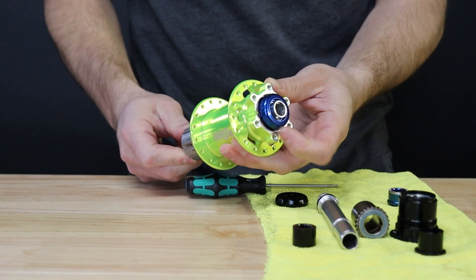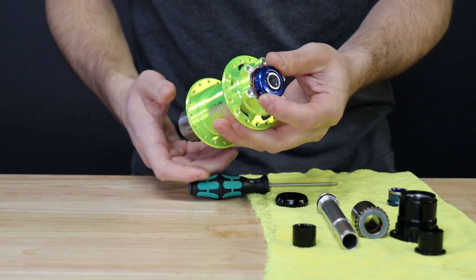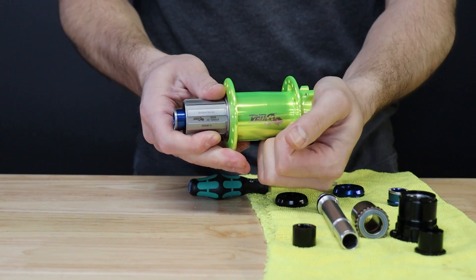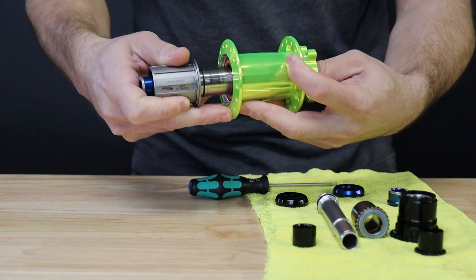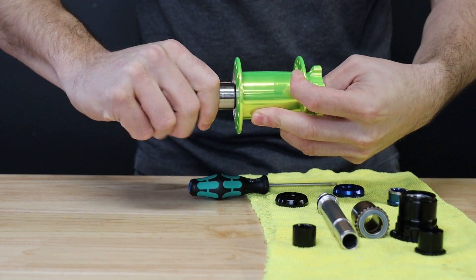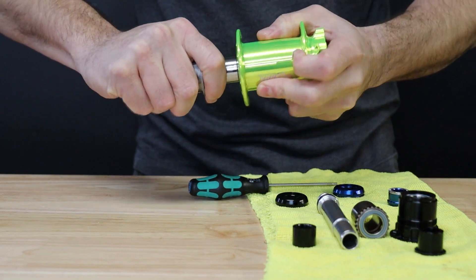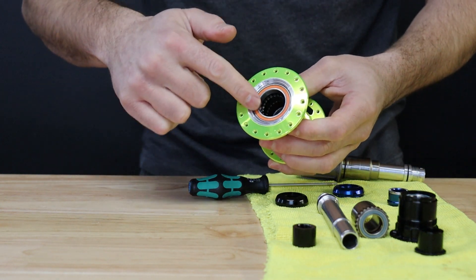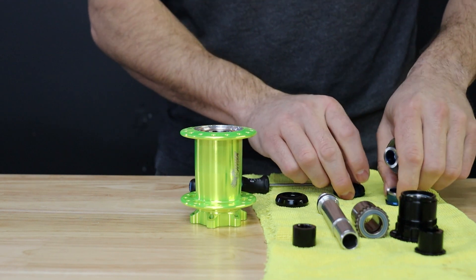Once loose, go ahead and unthread the collar from your axle and set it to the side. You can now push on your axle assembly and remove the axle and driver as one unit out the drive side of the hub with a firm tug. Take a moment to clean any dirt and debris that might have built up in the labyrinth seal against the hub shell.